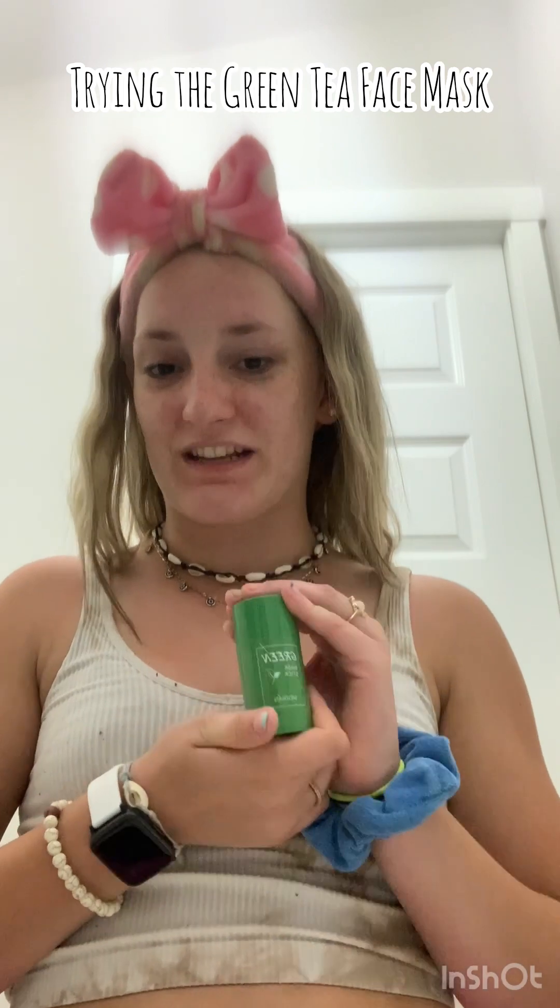Hey y'all, I'm Lexi. Welcome or welcome back. Today's video we are going to be trying the green tea face mask, so I will not bore you much longer.